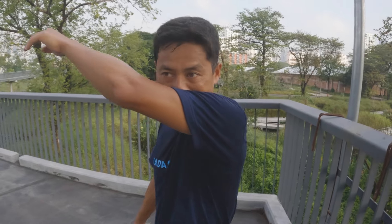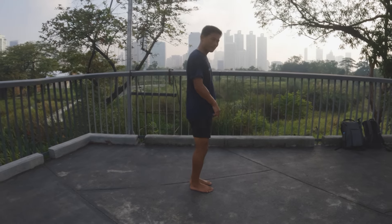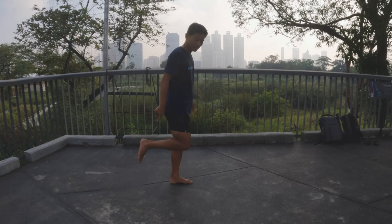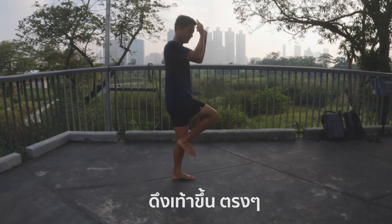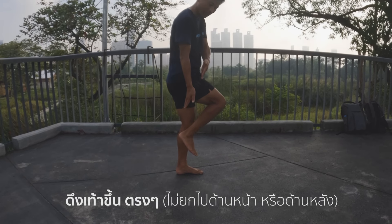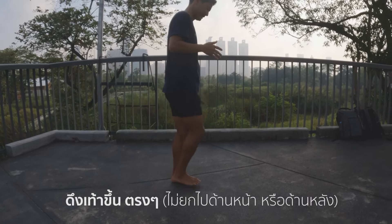Step three: lifting your feet straight up. When you lift your foot, don't go like this — lifting the knee or pushing the feet. Not like this. You pull your feet up straight. Basically your foot has to sit underneath your body — not in the front, not in the back, underneath.